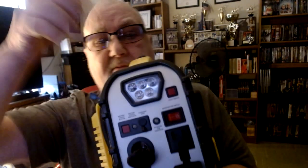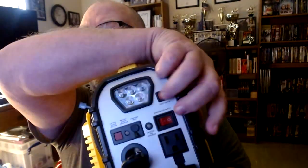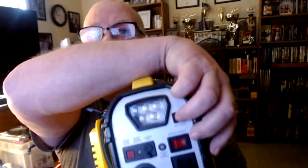Now let's look at the front. The first feature we have is the flashlight — not only does it function as a flashlight, but also as an emergency beacon.